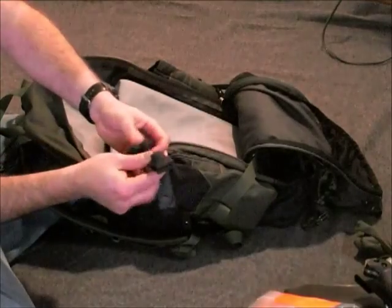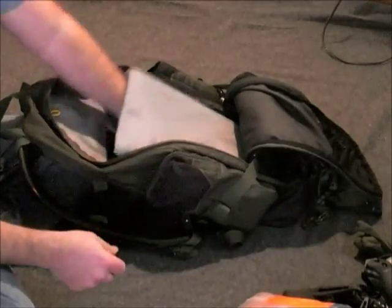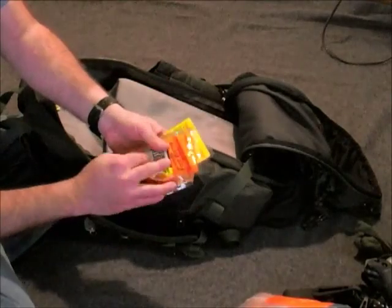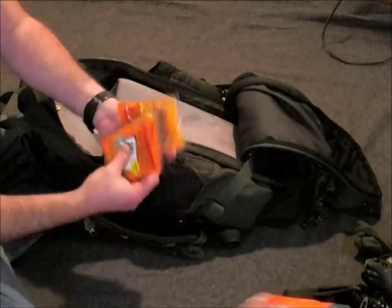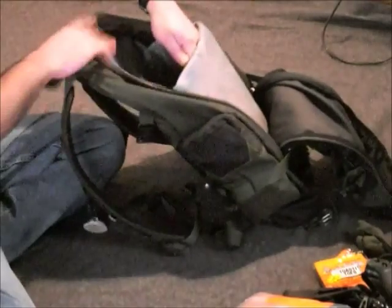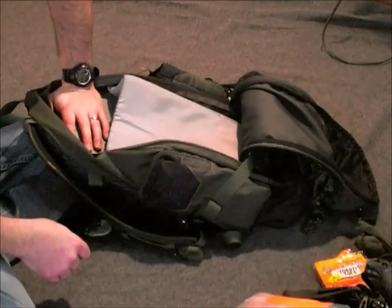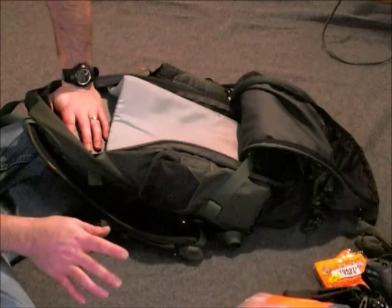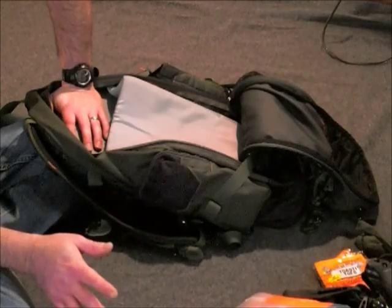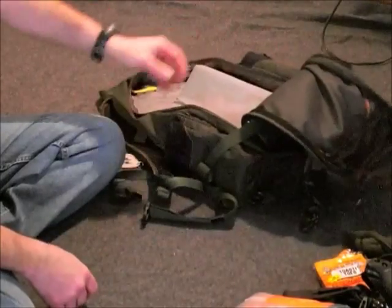Those are some tarp clips I mentioned in another video that I can MacGyver stuff up with. In winter I always keep some toe warmers. When your feet get cold you start having problems and that throws you off — especially if you're sweating in your boots. The simplest fix if you don't have dry socks to change into is just to activate one of these and stick them in your boots. Even if your feet are getting wet, at least you're not getting cold.